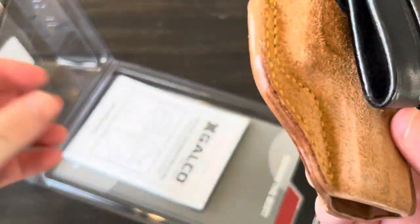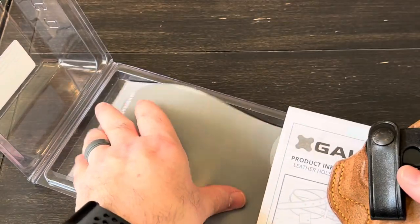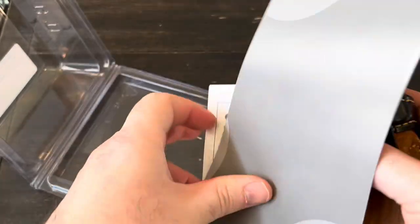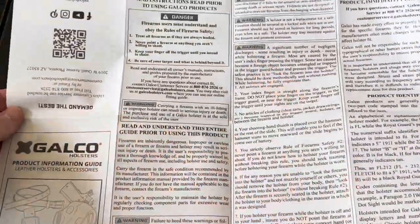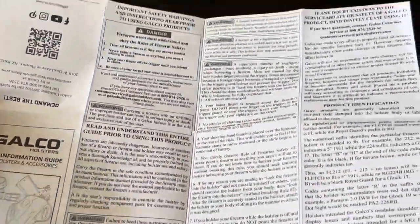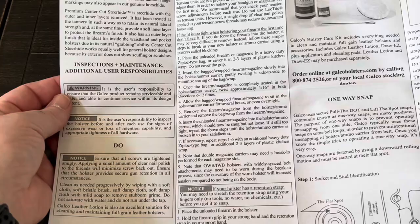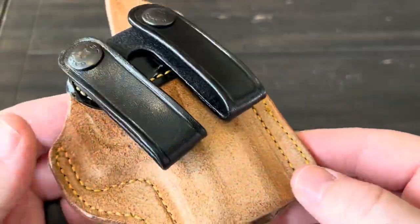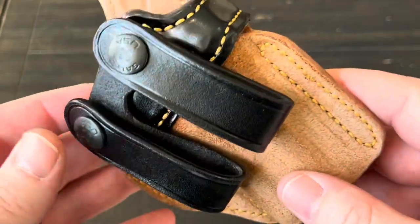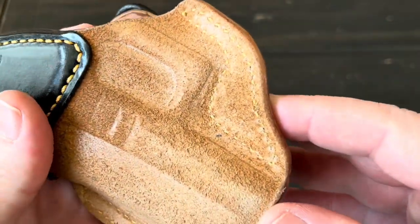So we have the holster itself and a user manual. One side of the manual has a lot of firearm safety information, and the other side covers how to break in a new leather holster. Let me give you guys some close-ups of this holster — wish you guys could smell it. It's like walking into a leather shop.